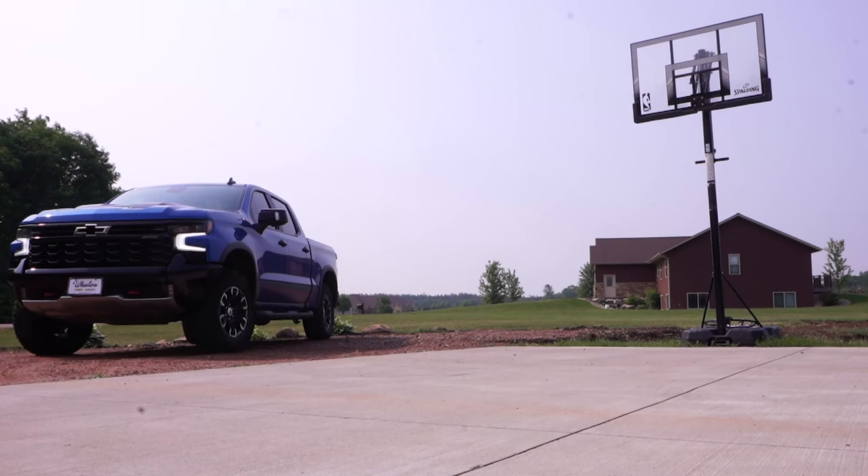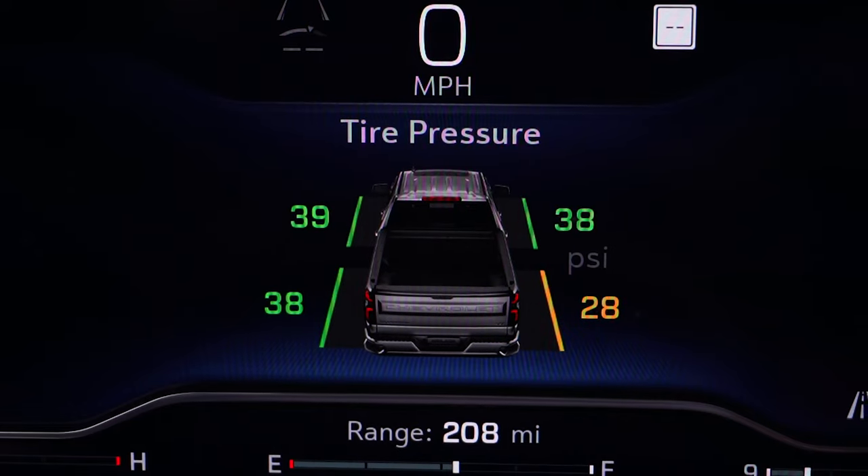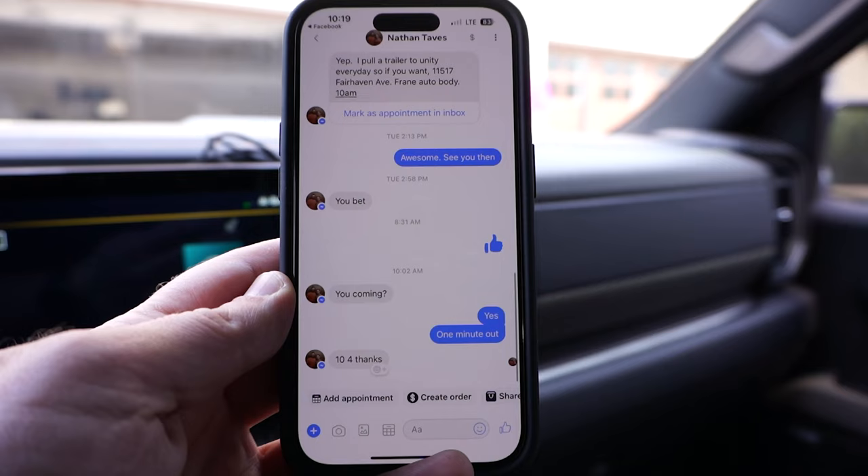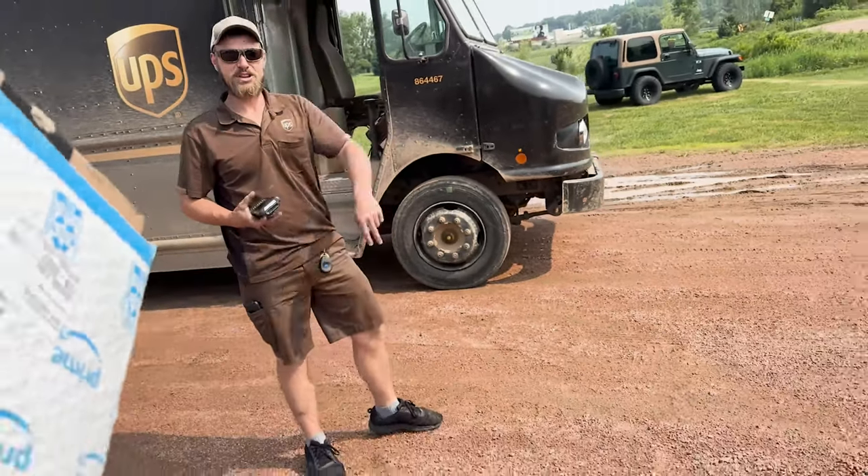All right, we're back at the studio here. We're gonna start this unboxing. What a whirlwind in the last 30 minutes — left the house, ran into a low pressure gauge warning on my truck, almost put us behind. UPS driver messaged me saying where are you, I've got a day to get on. Met up with him. Thank you Nathan for helping us through this.